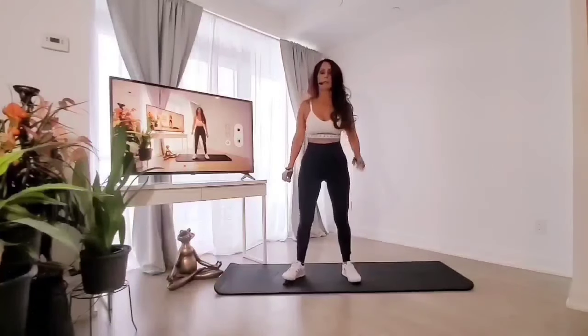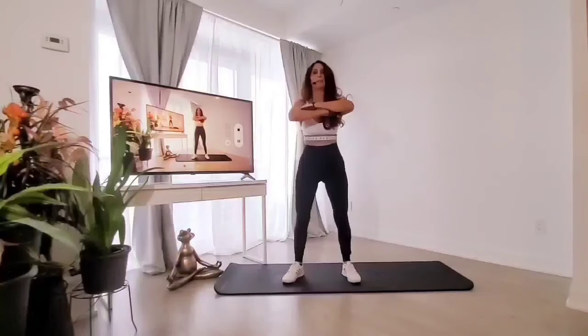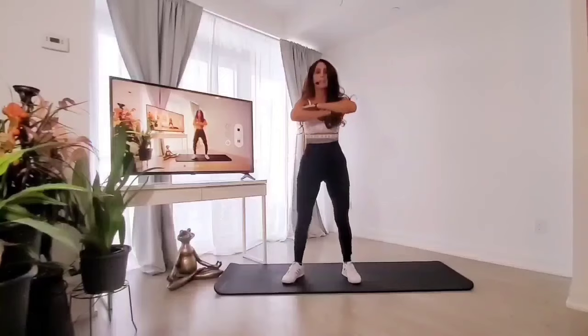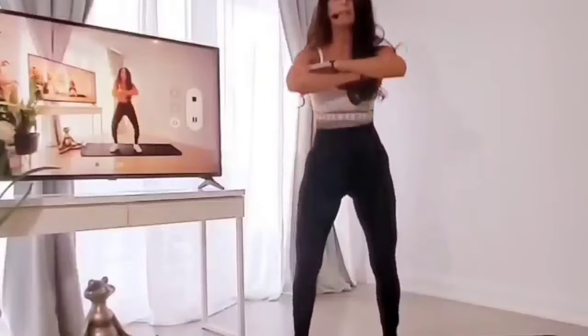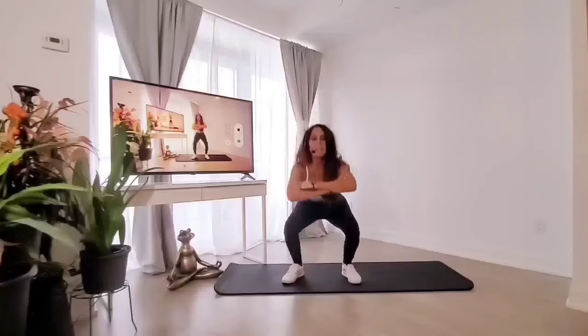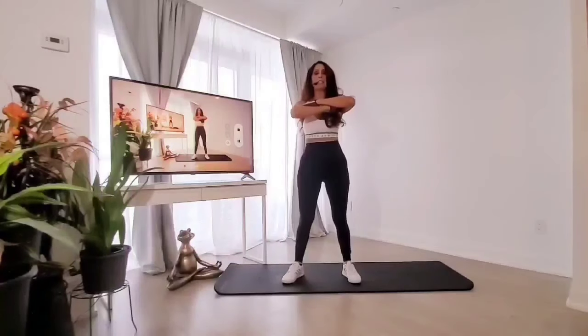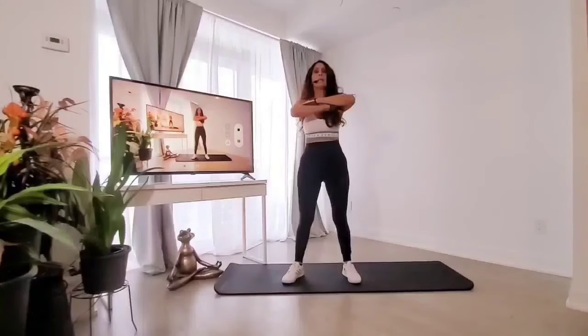Toes a little out, feet about shoulder distance apart. Let's go for one minute — keep the booty out. Looking good, so proud of you, keep going. I know squats are always a little tough, but if you want that nice round toned booty, we have to put in the effort. We have to be dedicated, consistent, and focused. Keep coming up shortly — not that bad.